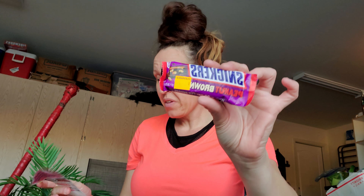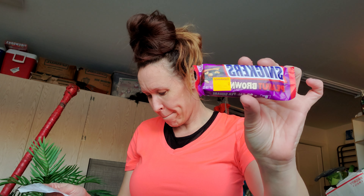I did pick up Snickers Peanut Brownie bars — you can see the clearance tag on them. I paid $0.75 each, so I bought two for $1.50. My husband absolutely loves these. When we were at Safeway, he wanted to get one and I said I already got you two.